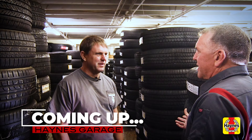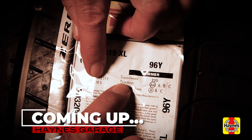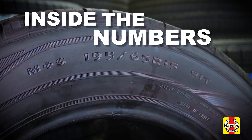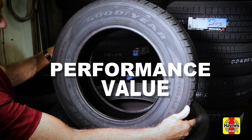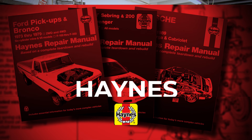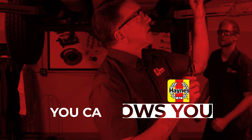Coming up on Haynes Garage: Tires 101, everything you need to know to make a well-informed tire purchase. In our four-part series, we will go inside the numbers, make sense of speed ratings, identify performance and value options, and discuss proper care and maintenance for long tire life. With Haynes Repair Manuals, you can do it. Haynes shows you how.